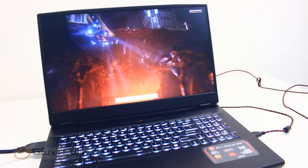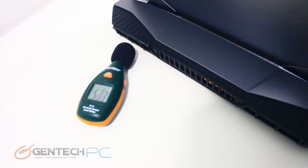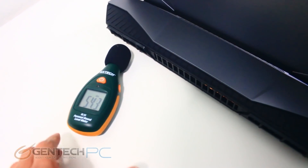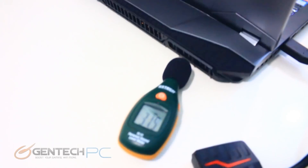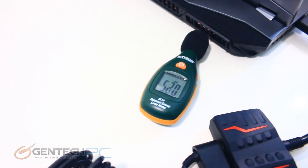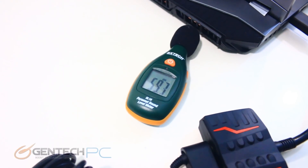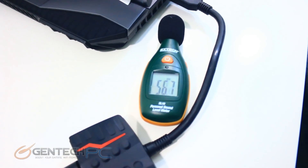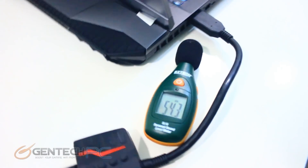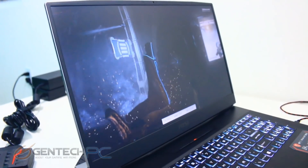Here we are kicking off the very first performance benchmark, which is going to put the system under some load. We go back to what we did before and take new readings with the system under load to see how much they've gone up. The sound levels have definitely gone up — they're now in the mid-50s decibels, which still isn't bad. These readings by themselves are most useful when you compare them against other laptop reviews to contrast different systems.